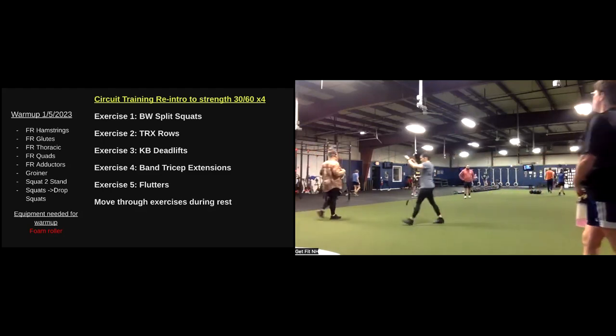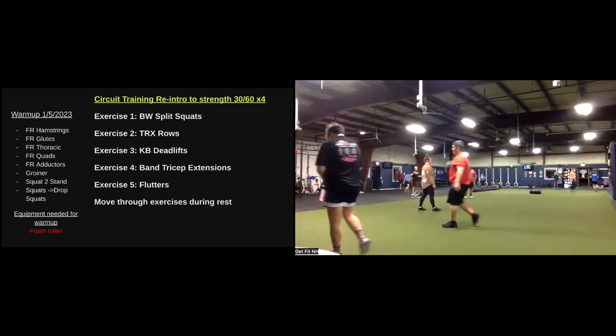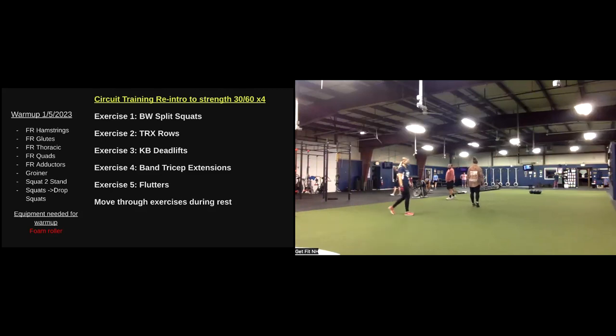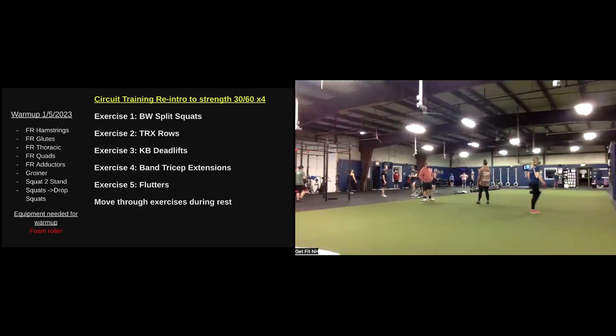A few announcements here. Our milestone weigh-ins — we are doing that this week, starting some new cards for the new year, setting some intention and focus. If that's something you guys are interested in, myself or Tyler can help you out with that.